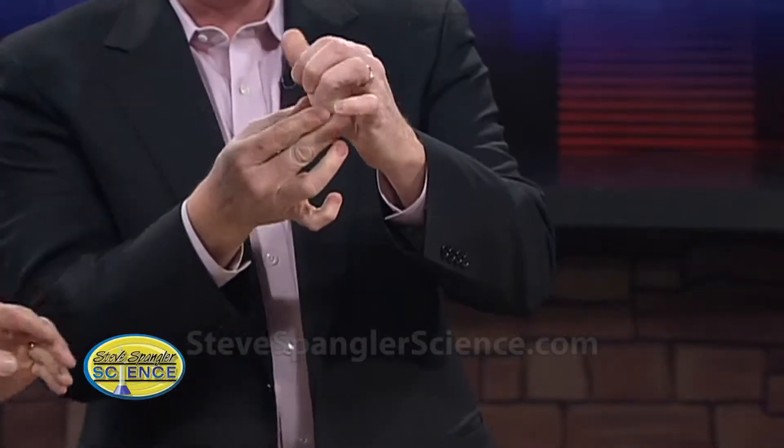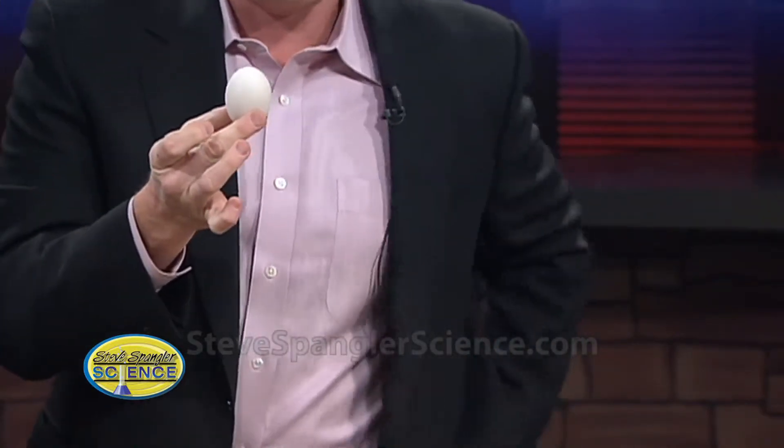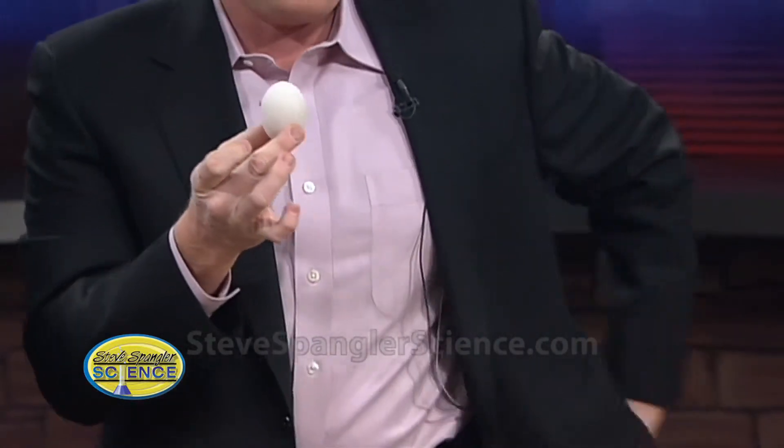This is going to be good. Ready? Here we go. Do your abracadabra. Abracadabra! Here is the egg. And watch this, ladies and gentlemen. Ta-da! We've changed places. Isn't that just amazing? Our studio audience — they're amazed right now. The gasp was amazing.